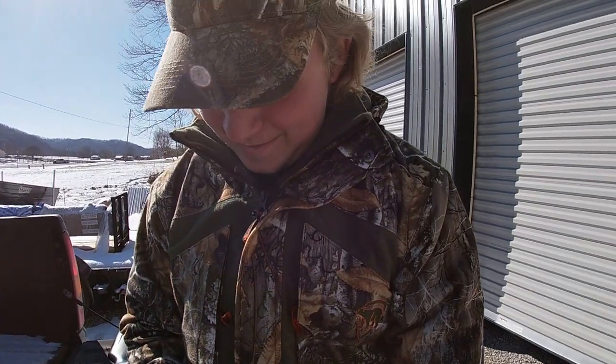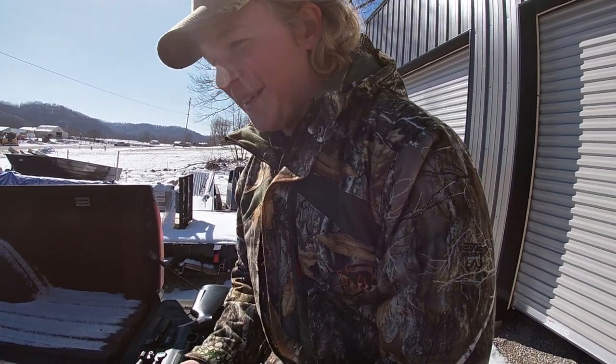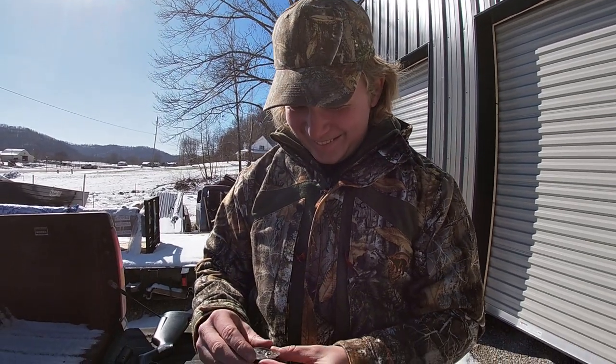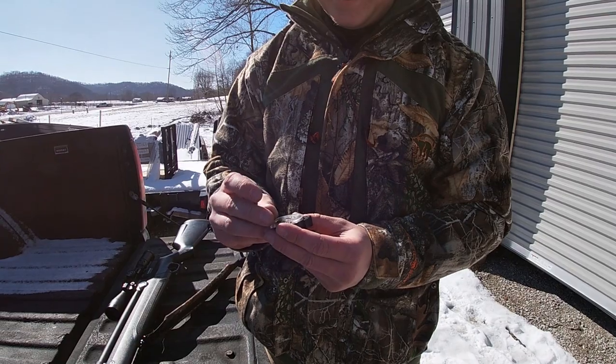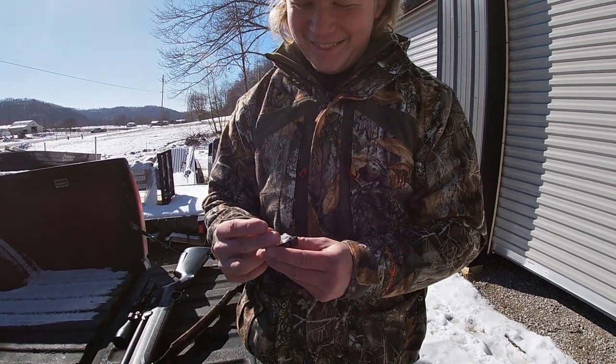Now you're going to taxidermy your squirrel like Kendall did. If I did, I'd probably do a better job. I was getting ready to say, I don't know if I'd do that good. And Mammy's like, I don't want that.